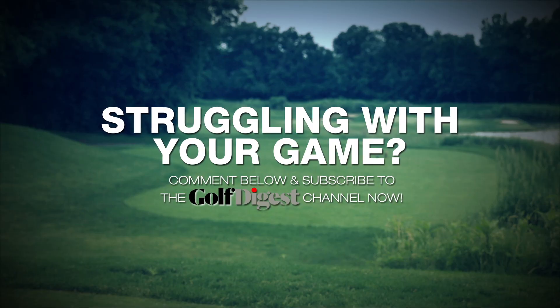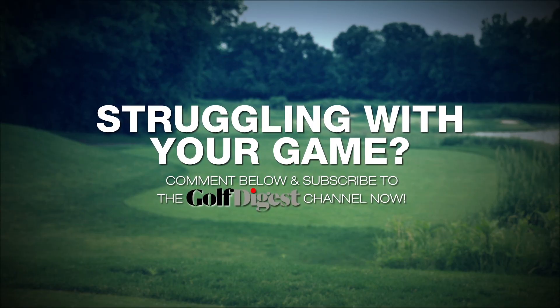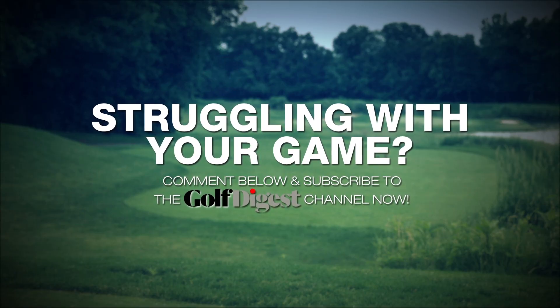Heads up! For more drills like these to help improve your game, subscribe to the Golf Digest channel. And also, you can follow us on Twitter at Golf Digest Mag and at JasonGusGolf. If this helps you shoot your career low, do me a favor and let me know in the comments below.